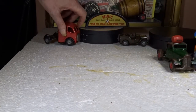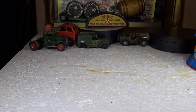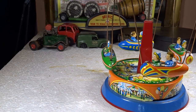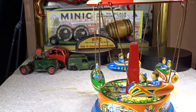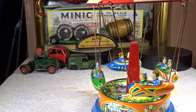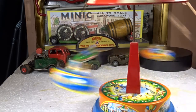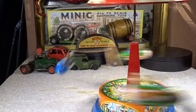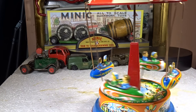I also have these two fairground rides. This one is a German one - it should have a sort of spring mechanism which makes it work better, but that's not there. You can just do it by hand though - it spins round and things fly out, like little airship things with little people in them.